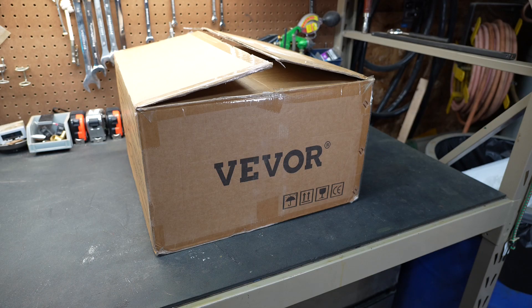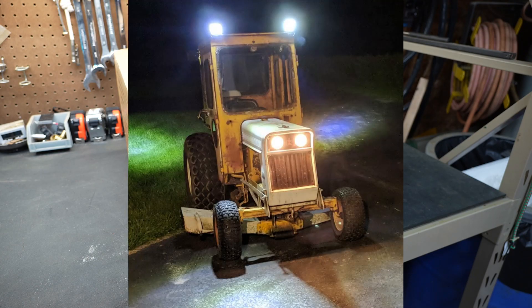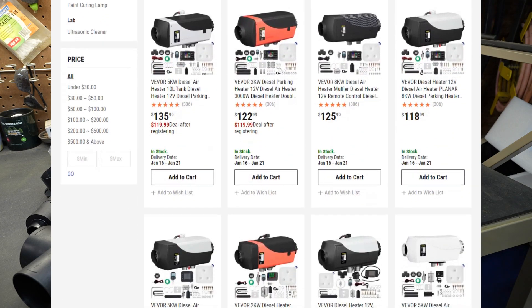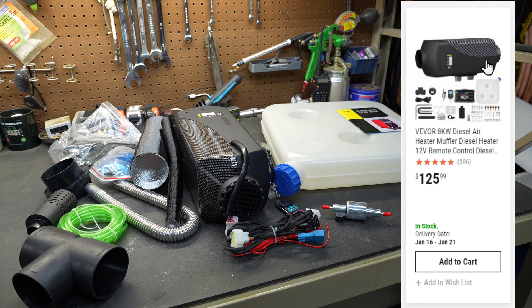Today's video is going to be just a little bit different because we're going to be taking a look at a product sent to me by Vever. I reached out to Vever a few weeks ago and asked for a suggestion on a diesel heater that would fit inside my tractor cab to help me stay warm when I'm moving snow around. Not only does Vever have a ton of selection of diesel heaters, they had the perfect one for my tractor cab and they sent it to me so I could share it with you guys.